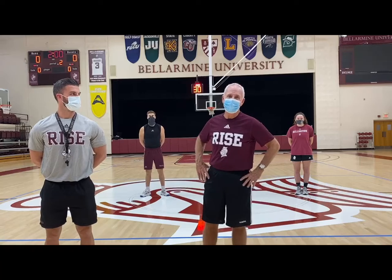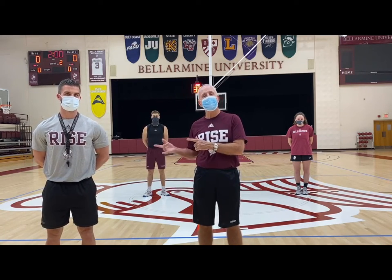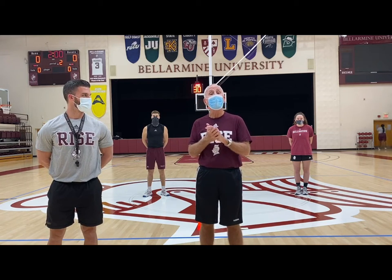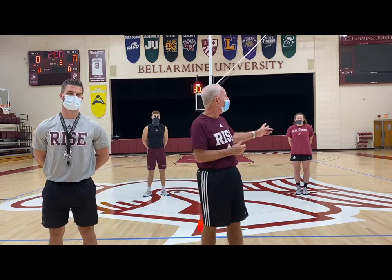Hi, my name is Scott Deppwood. I'm the head basketball coach at Bellarmine University and I'm here with our extraordinary strength coach Steve Hartman and we're going to take you through Well Care Wellness Wednesday.